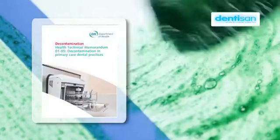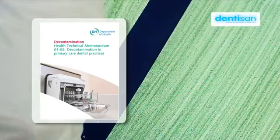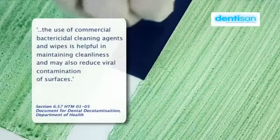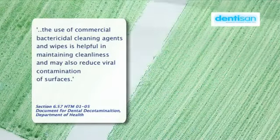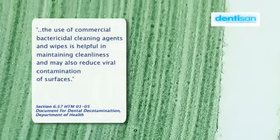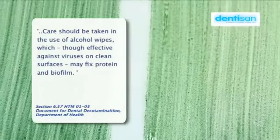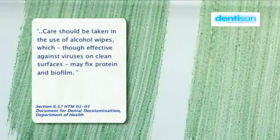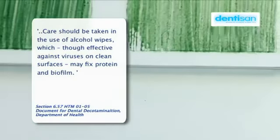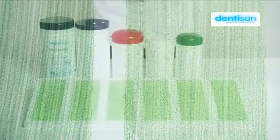Section 6.57 of the Department of Health's HTM-0105 document for dental decontamination suggests that the use of commercial bactericidal cleaning agents and wipes is helpful in maintaining cleanliness and may also reduce viral contamination of surfaces. It also states that care should be taken in the use of alcohol wipes, which, though effective against viruses on clean surfaces, may fix protein and biofilm.